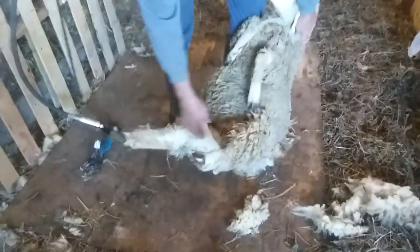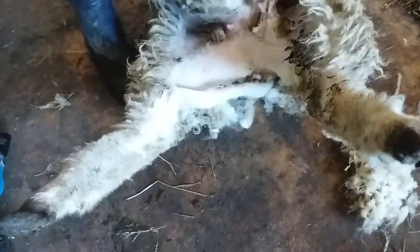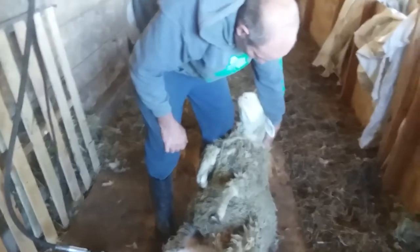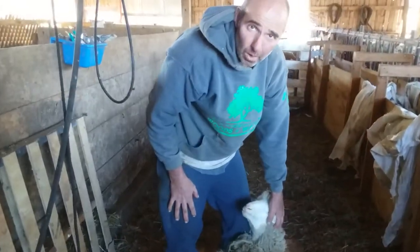There she goes — yeah, just a little bit of wool off. Some people do this to every ewe; we just like to do it with the ones with tails, but I can see where it might even pay to do it with all of them.